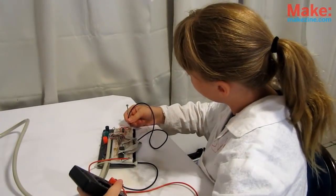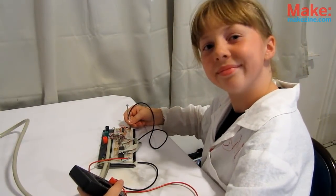Welcome to Super Awesome Mini Maker Show Season 2 Episode 4! Did you ever want to upgrade your breadboarded circuits to something more permanent? Or maybe you got a hankering to make your own metal jewelry?